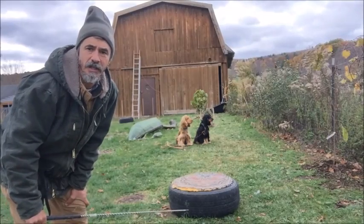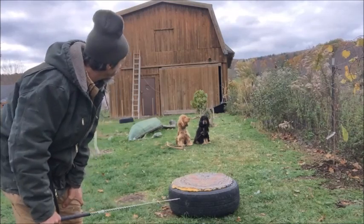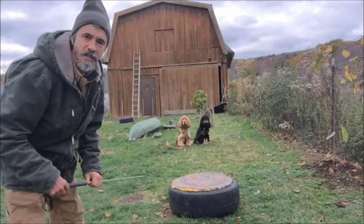Working heel with two dogs. Teaching heel is the same as you teach with one dog, and we do it in a small area — about 20 feet — going back and forth making sure that the dogs stay at heel.